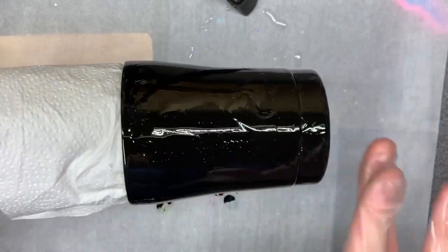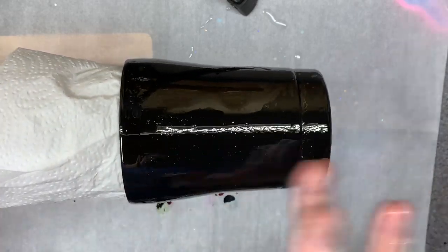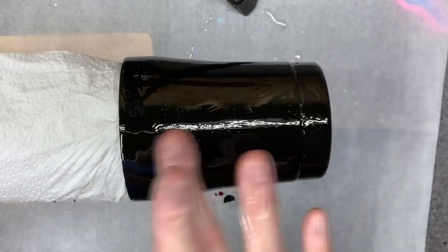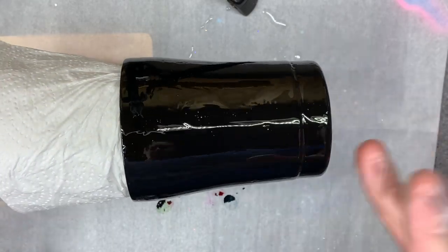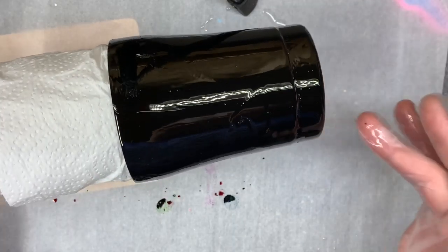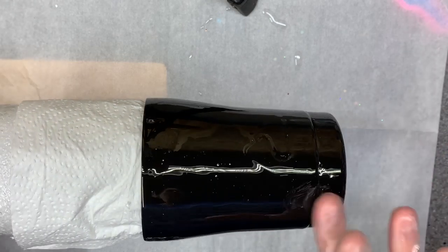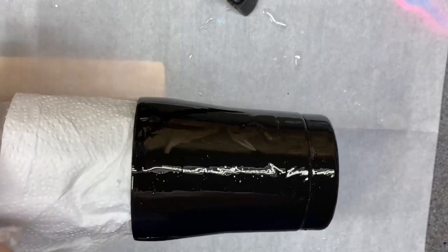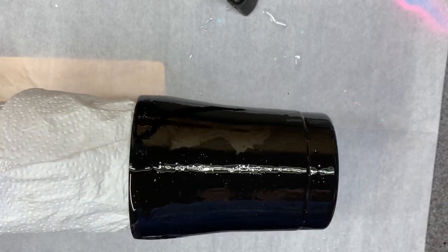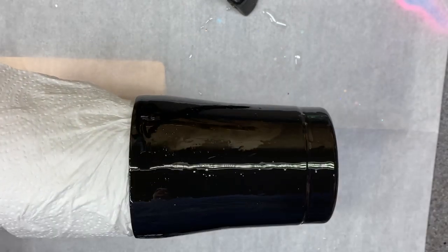So I'm just going to make sure that I've got all my spots here. Make sure and get the rim. Oh, there's a dry spot right there — it's kind of hard to see on this black base where the dry spots are. This base is not very heavy. All right, so that is it for the base coat. We're going to let that level out for just a bit and then we'll do the glitters.